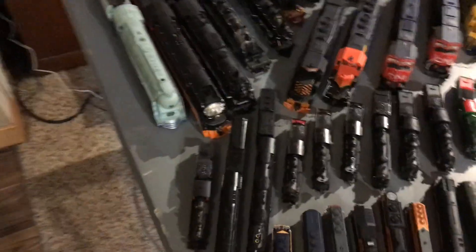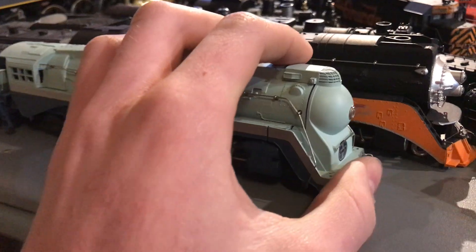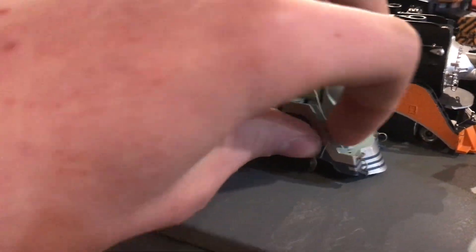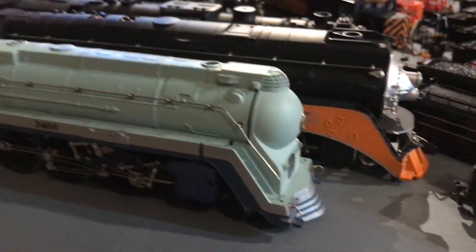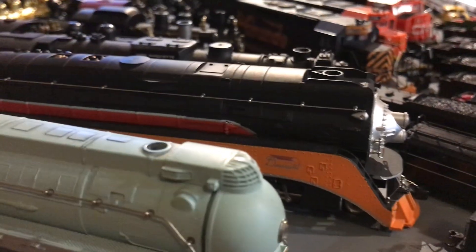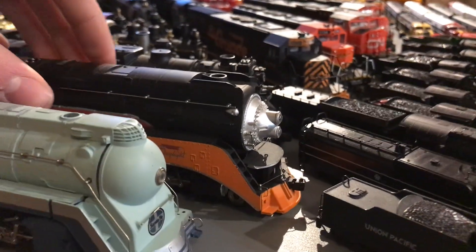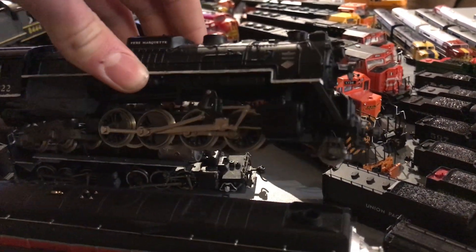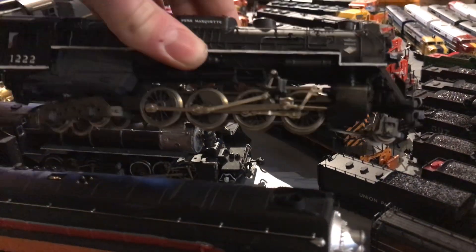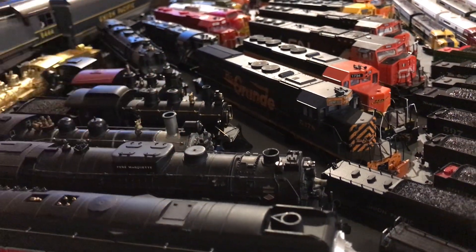Now we're going to HO-Scale steam. Up front we have our Riverosi Santa Fe Blue Goose — love this thing so much. It's basically a Dreyfus Hudson with a new nose, but I really don't care, it looks pretty. Now we have our Lionel GS4 in the Daylight scheme. I like it a lot, it runs really well, and it's in really good condition. We have a Riverosi Berkshire number 1222 — this one runs extremely well and all it needs is some cosmetic repair.